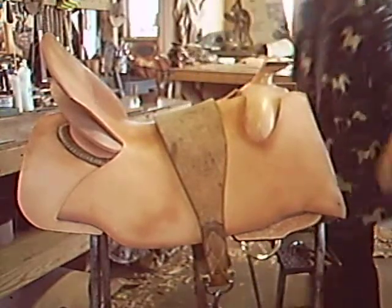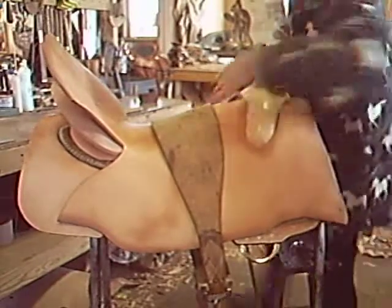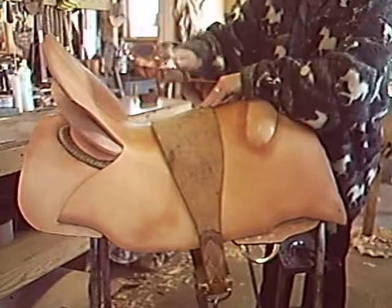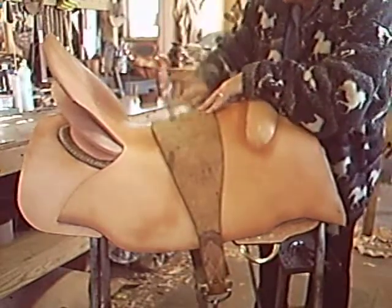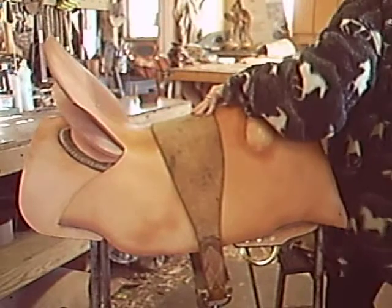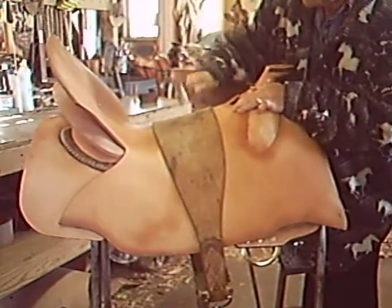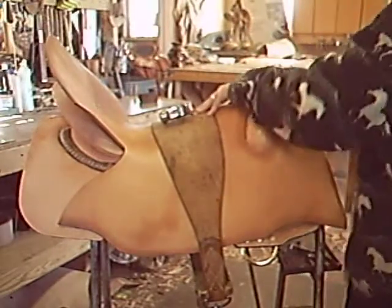While I am drawing this seat down I am working it in to make sure that all the wrinkles are gone and it is molded perfectly to the shape of my groundwork. The whole time I am making sure the piece is centered on the tree.